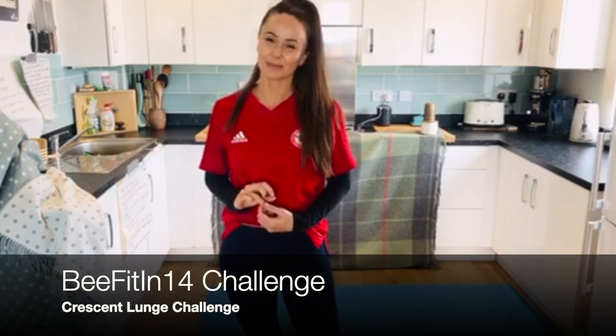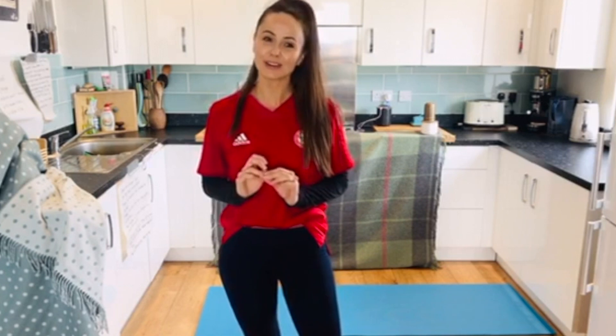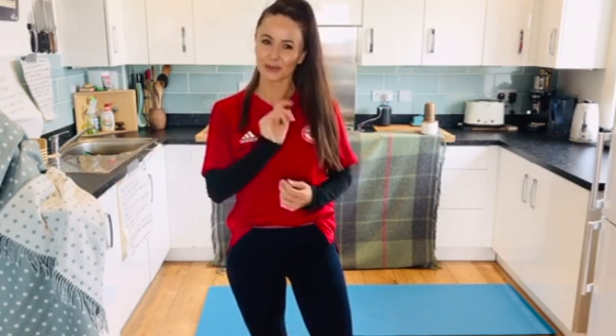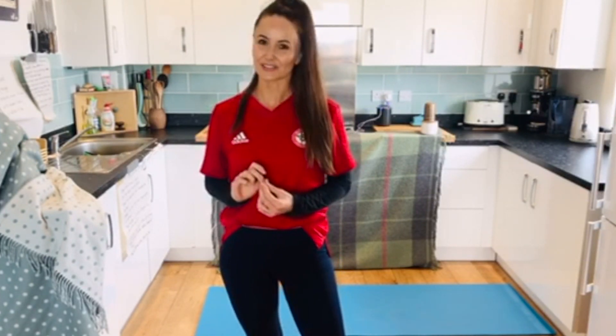Hello everyone, my name is Kelly Meadows and I teach the beginners and intermediate yoga classes for Brentford Football Community Sports Trust. My challenge for you for the next two weeks is Anjanayasana, the crescent lunge variation.